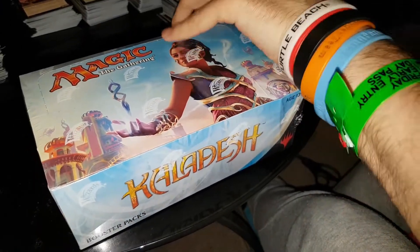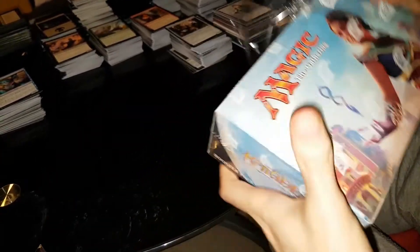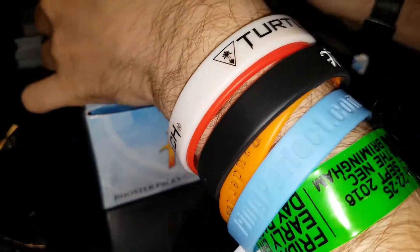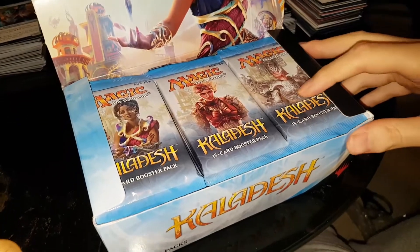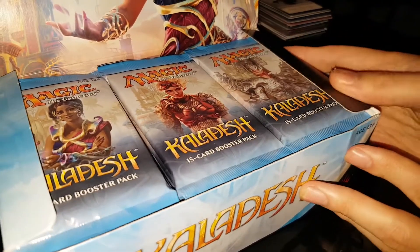I don't know how this American box ended up here — normally you can't get American boxes in Europe. Packs and everything will be identical; it's just that they were printed in America. If this were Shadows Over Innistrad or Eldritch Moon there'd be something slightly interesting — the double-faced cards are actually in a different spot in the American boxes of those sets — but of course there are no double-faced cards in Kaladesh, so it doesn't really matter for this set.